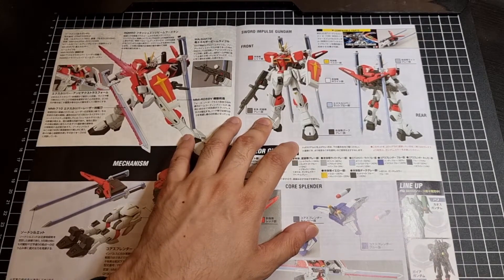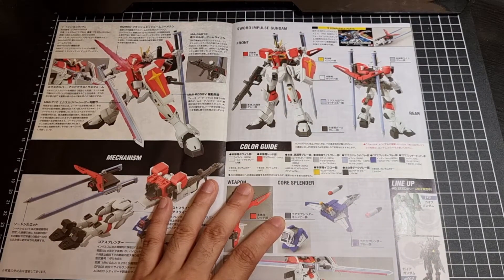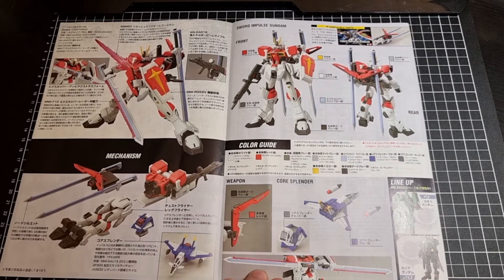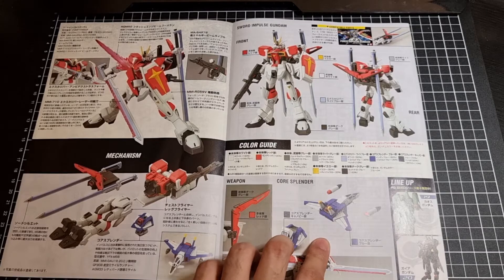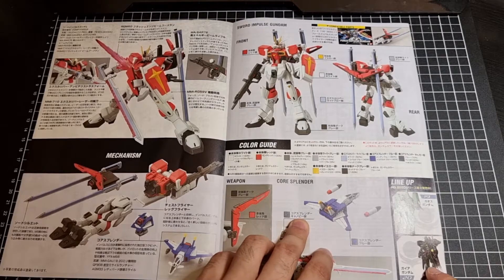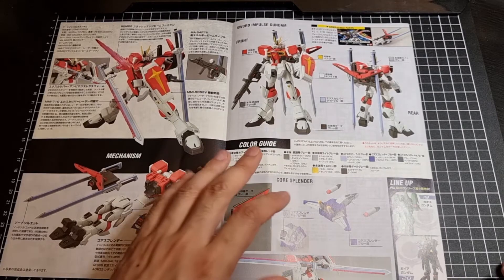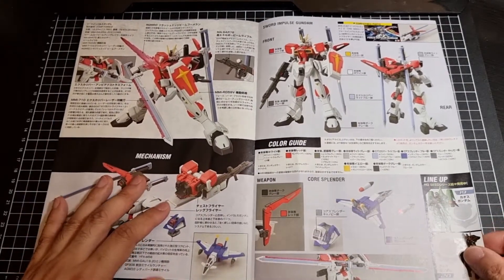Front and back of the Sword Impulse. Interesting that it mentions some parts compatibility here, which I dare say is just suggesting it's compatible with the Force Silhouette. Colour guide, and then down here we have some more details on the weapons. The Core Splendor, and what's up next in the lineup — I know that's the Chaos and Gaia. Can't remember. It has been a while since I've done Seed Destiny, despite the fact I've been building Seed kits for almost the last half a year.